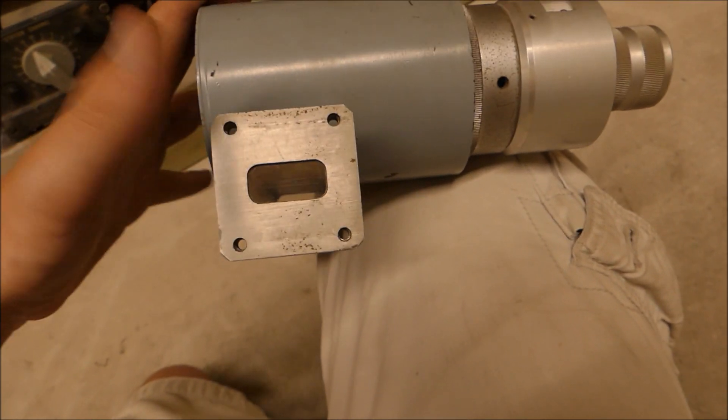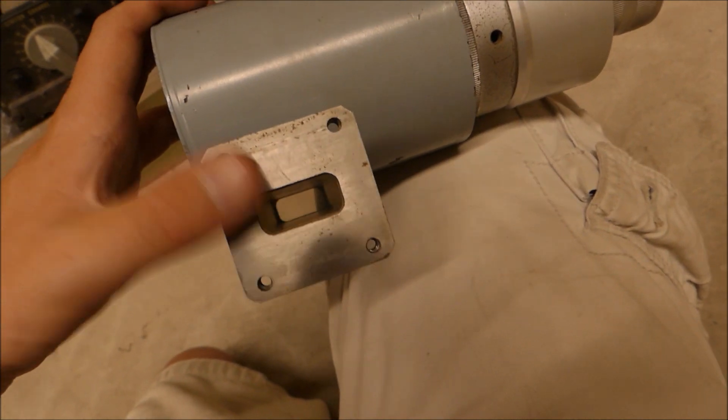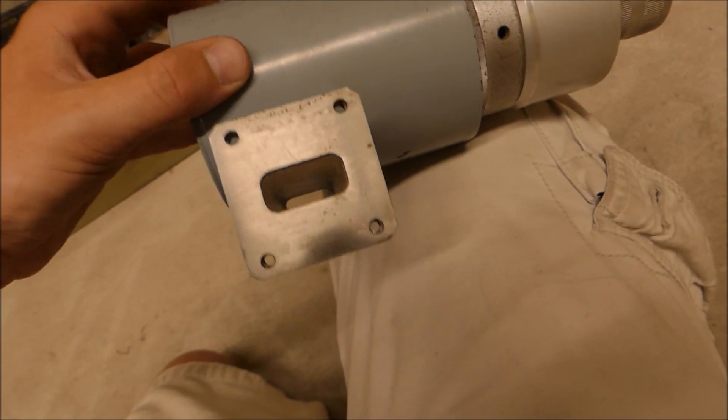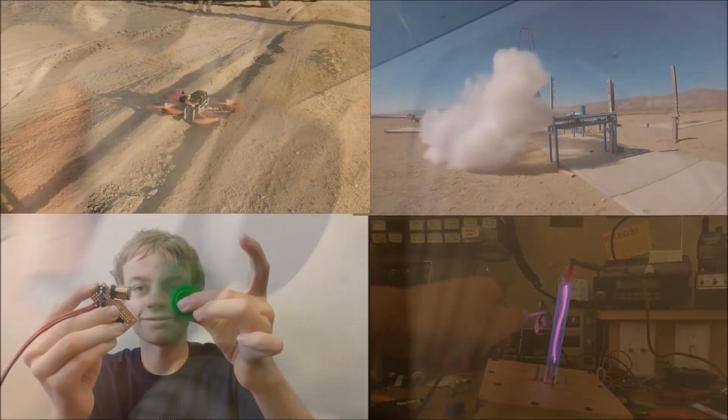So you put this in line between your transmitter and your antenna, and you can adjust the cavity size inside here. Maybe that adjusts the impedance of the waveguide. Very interesting.